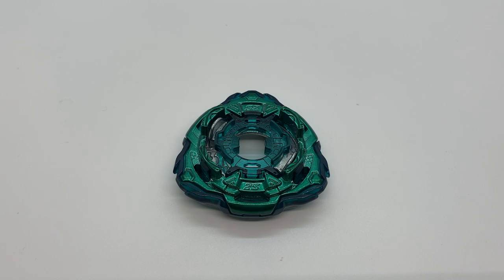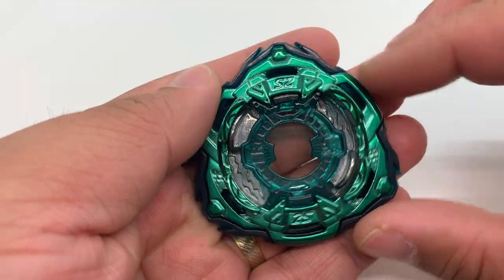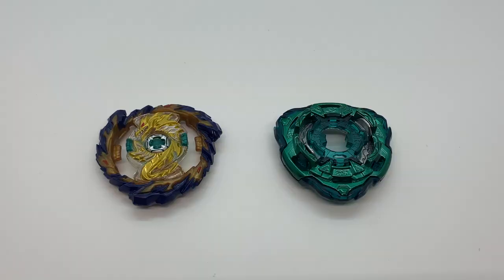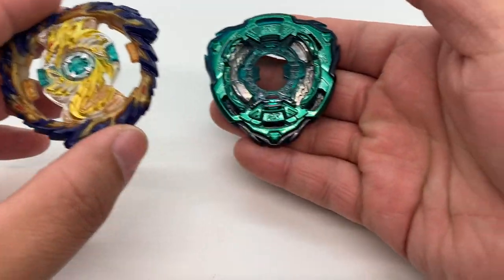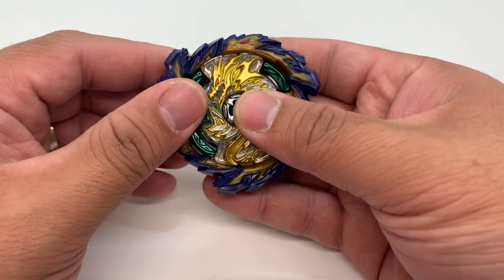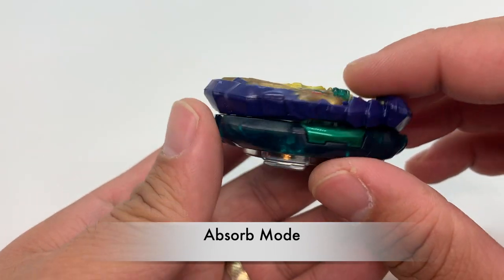Next we have the 2S chassis, or Two Stamina chassis. It is a double chassis with a triangular shape. If the Mirage Ring is clicked onto the 2S chassis like this, the points of the triangle align themselves along with the Fafnir heads — this is called the absorb mode.